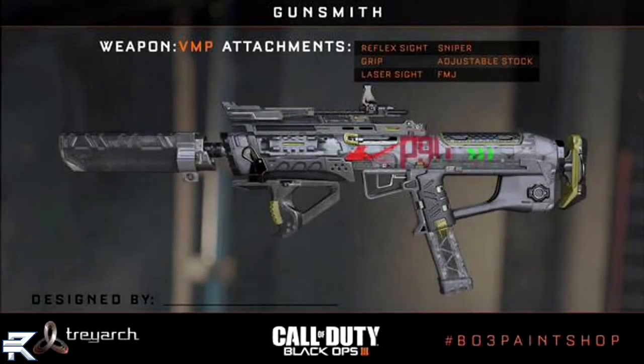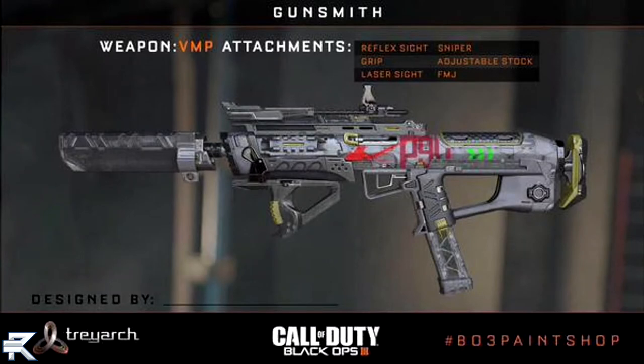The first weapon we're going to take a look at looks like a submachine gun. It is the VMP. It kind of looks like the Scorpion from Black Ops 1 — it does give me a Scorpion vibe. Some of the attachments that are going to be on it are the reflex sight, the grip, the laser sight, the sniper attachment — which is a whole new attachment we have no idea what that is — the adjustable stock, and FMJ.